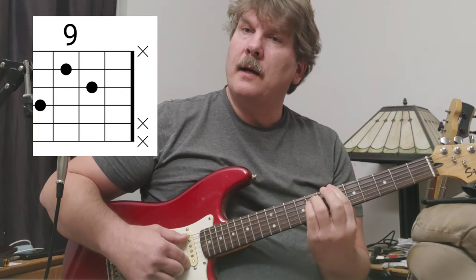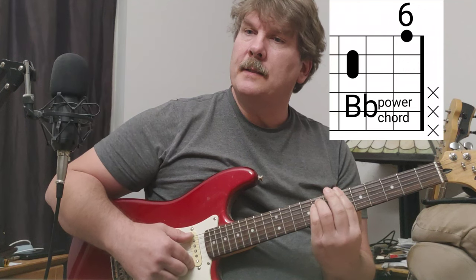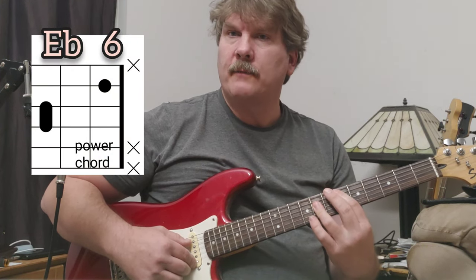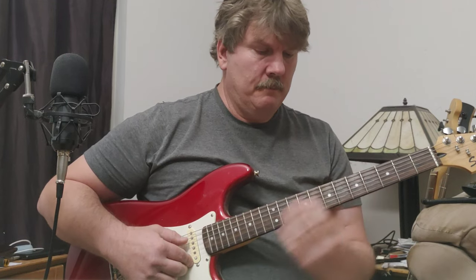Then we go to a B-flat power chord at the sixth fret, then an E-flat power chord at the sixth fret, and then this is a C-sharp. You could get it down here too if you want. That's the birds.